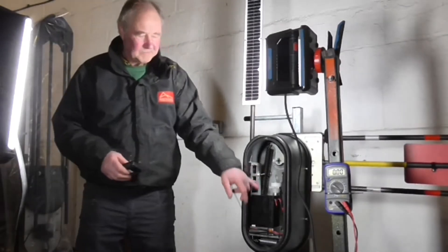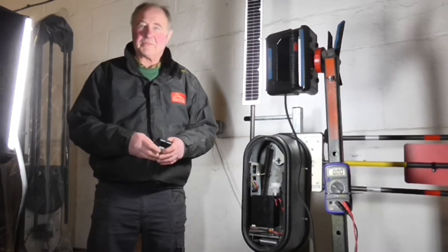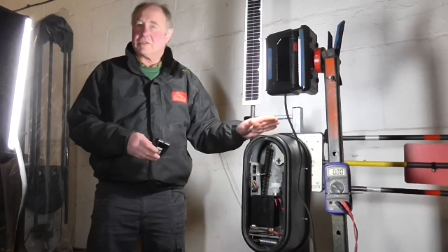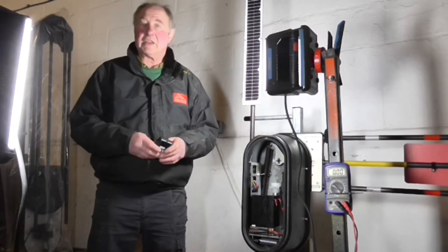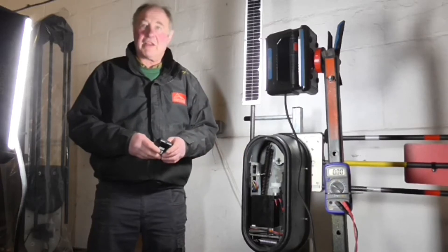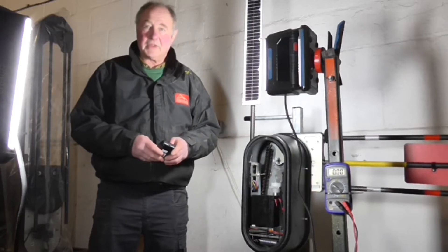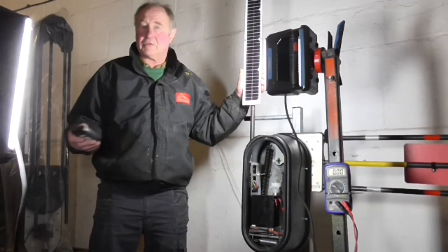The battery is a 12 volt 9 amp hour battery — technically 9,000 milliamp hours of capacity, in reality about 7,000. The gate uses just 4.5 milliamps per hour in standby mode. With a new battery, this barrier will go up and down 5,000 times without any solar input, so we do have that backup.